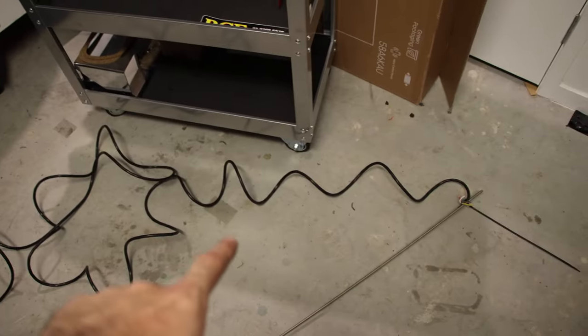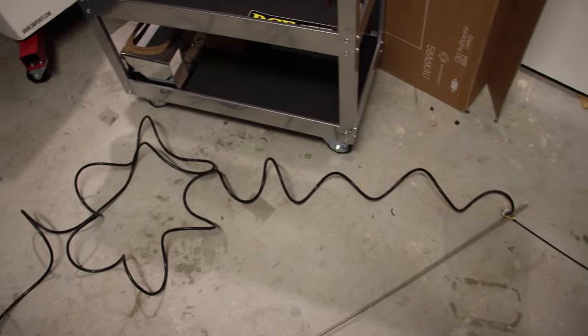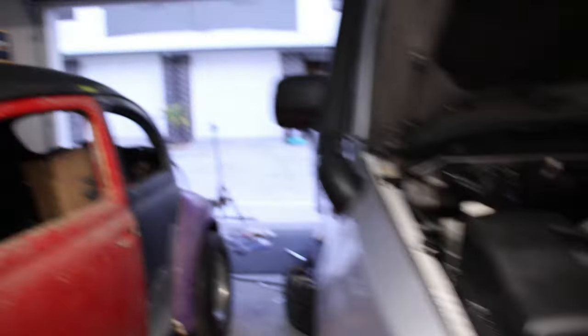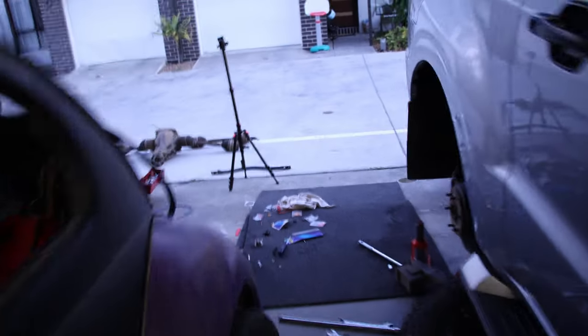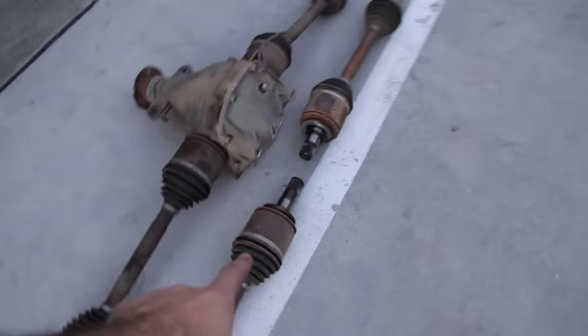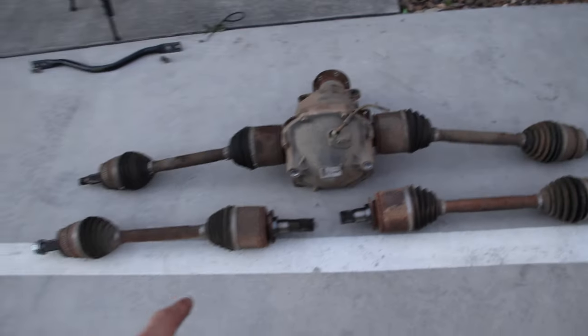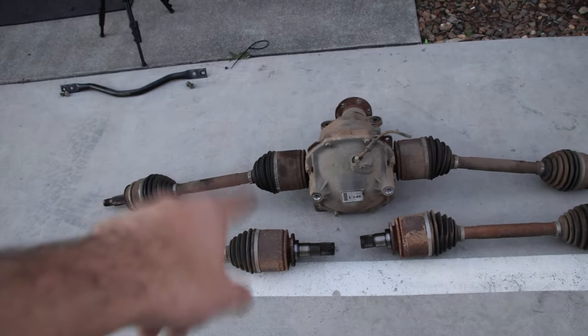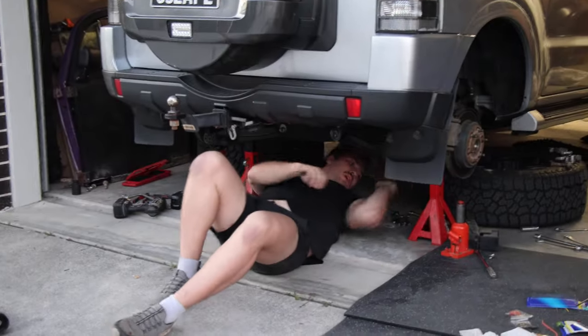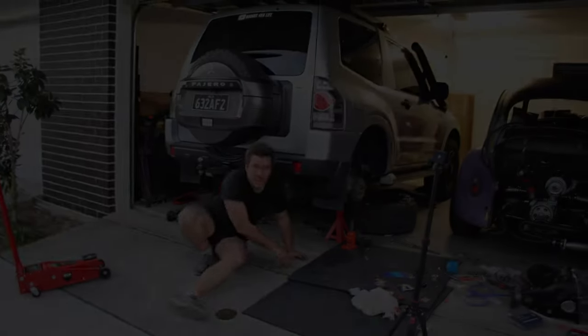There's the wire right there. Make sure you get a very long wire - this one is at least 10 meters and it's a five-core wire. We're running out of light, so what we're going to do now is just put the CVs into the diff. Make sure you get diff lock CV drive shafts and not open diff ones because they won't work. We're going to put it in and I'll give you guys an update later.